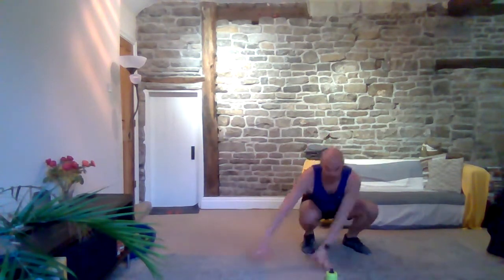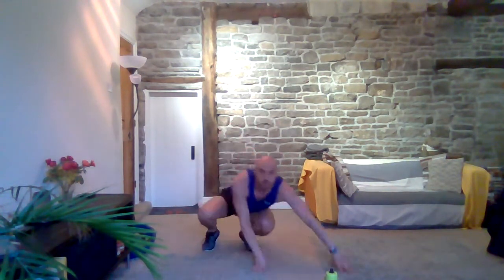Next one — we're going to go into a side gorilla. You probably haven't done this one before. Down to four, take your left hand to your right side, shuffle across, stand up, then go the other way. Keep that back nice and straight, keep that chin up. It feels a little bit weird but it's doing loads of work. Three, two, one and rest.